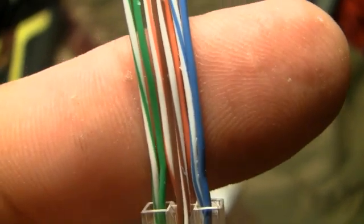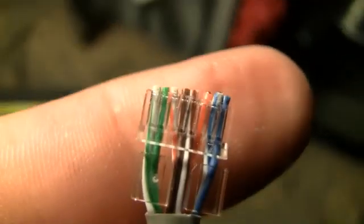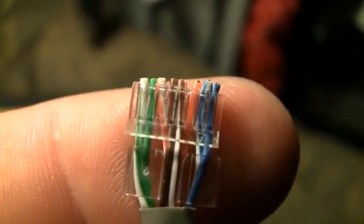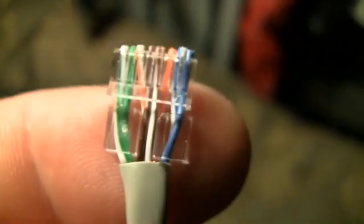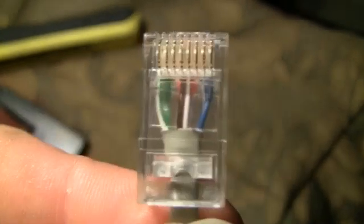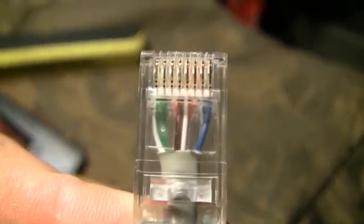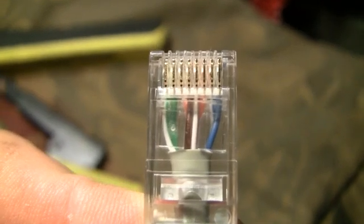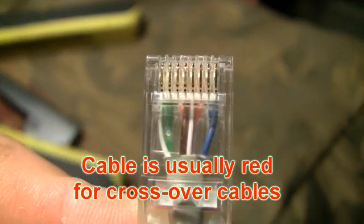White-blue and blue, in that order. I trimmed it even with the organizer. Stick that into an RJ45 — there we go. This is a crossover cable, an ethernet crossover cable.